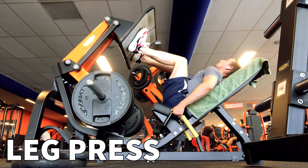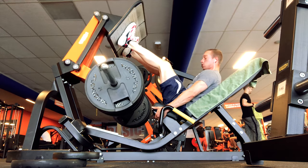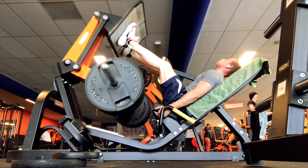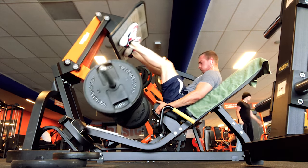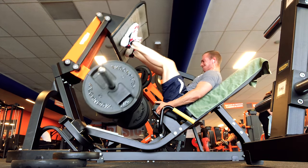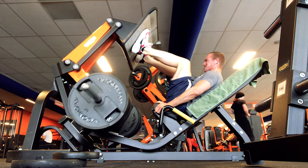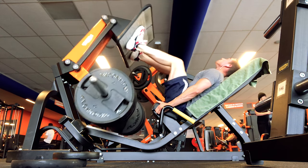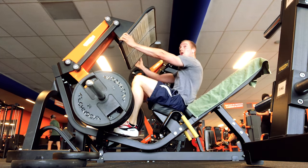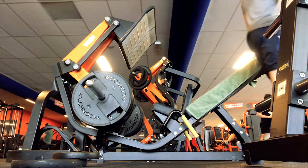Next on the list is leg press. Always try to aim for heavier weight — leg press is a great movement to build mass in the upper leg. Don't lock the legs all the way out since we don't want to hurt the knees, and keep good time under tension. Get your upper legs on top of your stomach but don't lose tension, then push all the way out — you can really feel a good contraction, stretch, and squeeze. I aim for eight to ten reps, four sets, increasing weight each set.